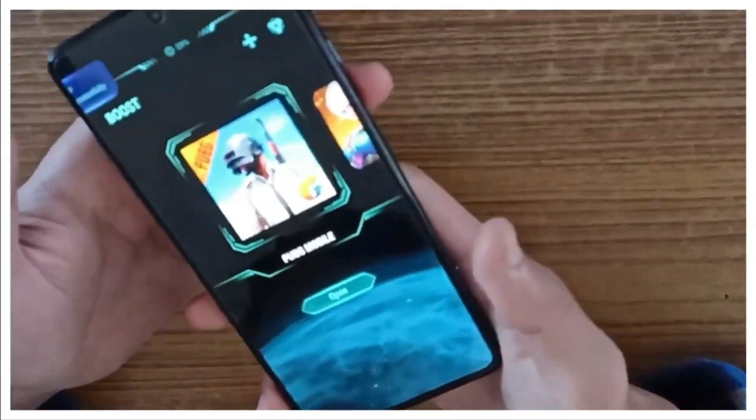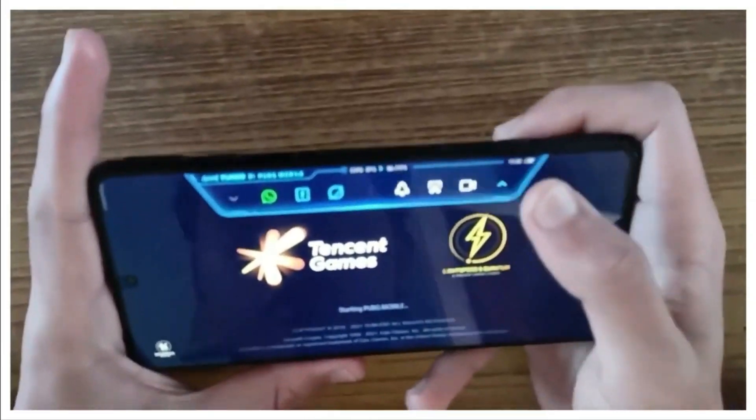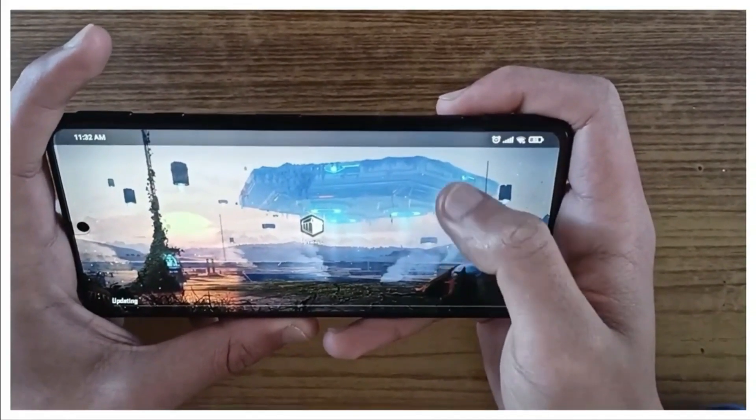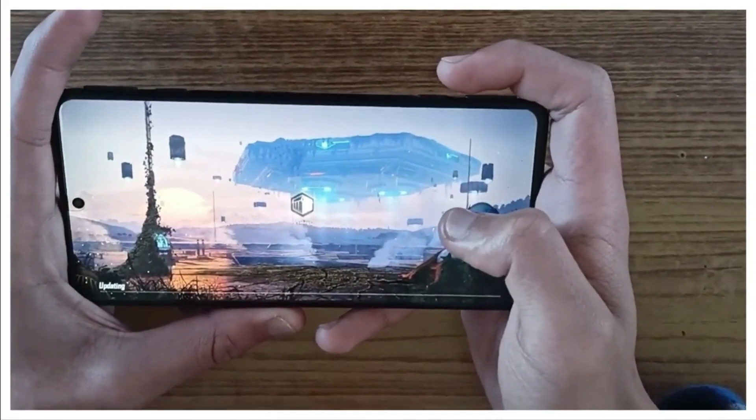Switching between different shooting modes is very easy and it also lets you activate filters before taking a shot. The frame has two sliders that can be pushed inward to engage two MagLev trigger buttons. These can be used for gaming and they offer good clicky feedback.